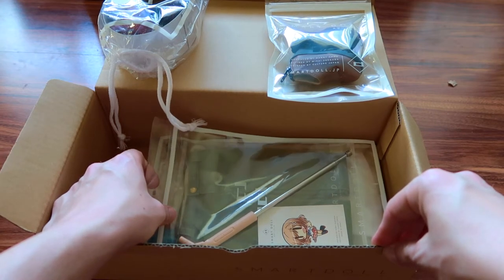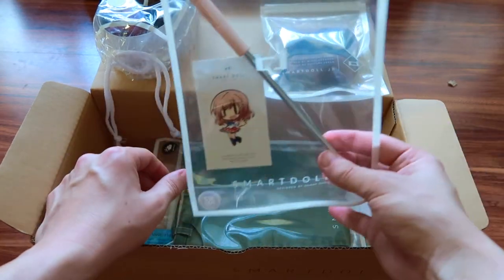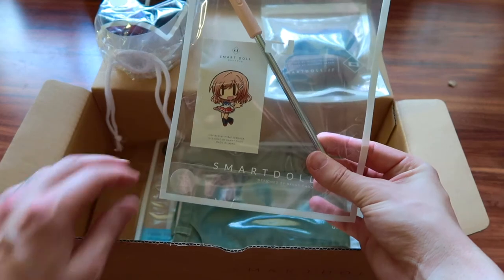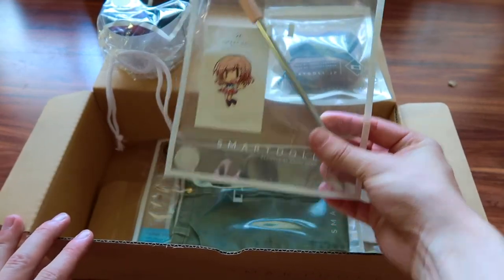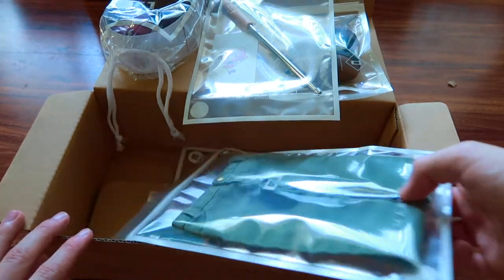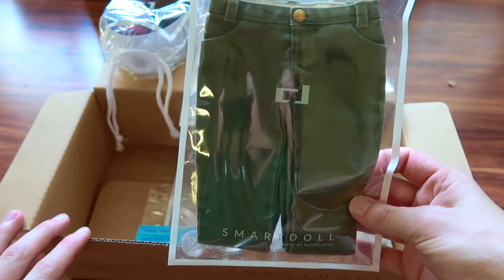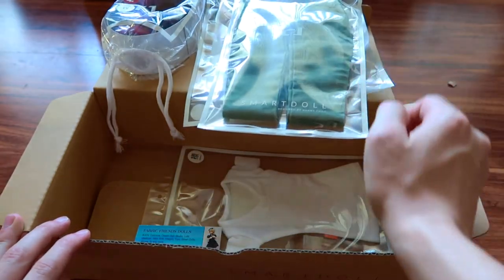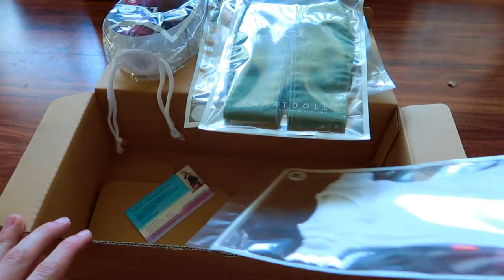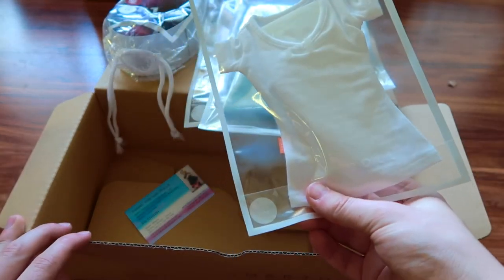All SmartDolls will come with a stand, which is great for keeping the SmartDoll balanced. The apparel set this time is the green, dusty type of pants and the white v-neck that has been with the apparel sets for quite some time.